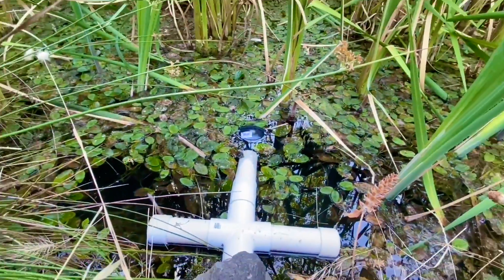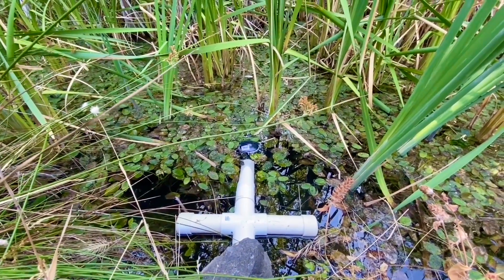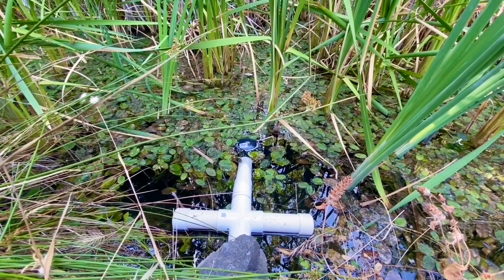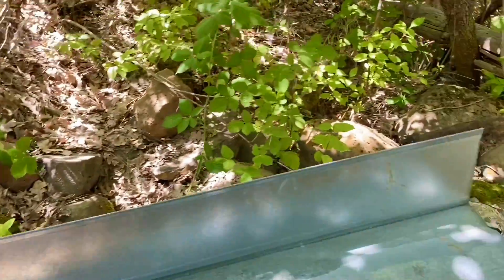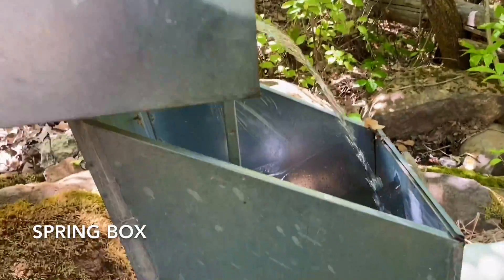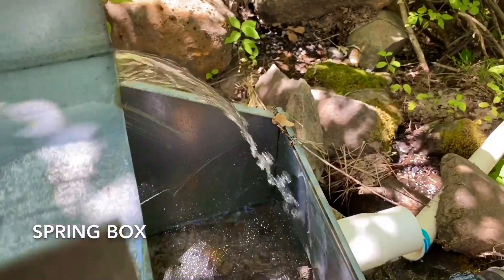I catch the water, filter it out, and I've got another filter just before it goes into the catch tank. I'm just building it right now as I do this video, so everything is still kind of rough. This culvert here is delivering water from the spring — quite a bit of water. I just channeled it into this sort of spring box, which is set in concrete.